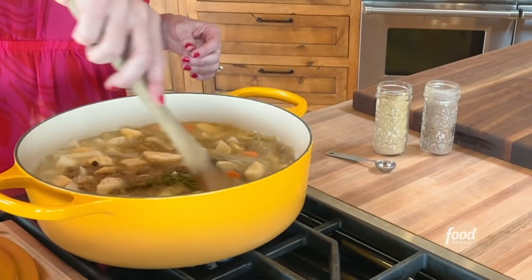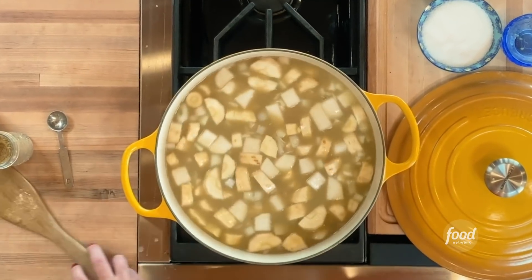And a sprig of thyme. Stir all of this together. Now I'm just going to bring it to a quick boil, then turn it down to a simmer, put the lid on, and let it cook for 20 minutes until the vegetables are totally soft.